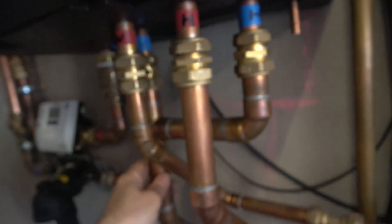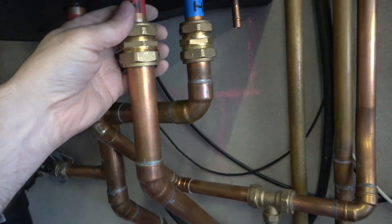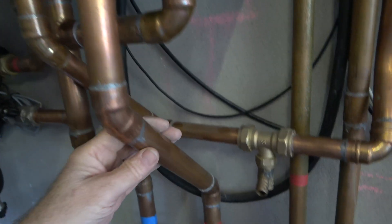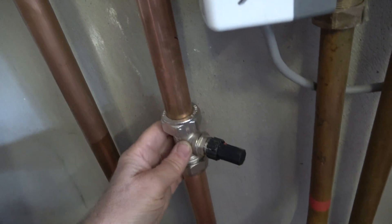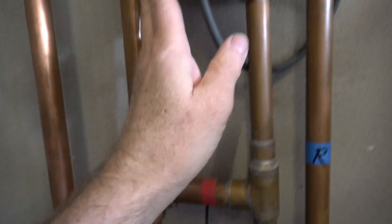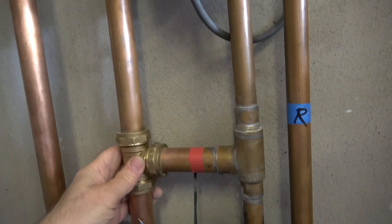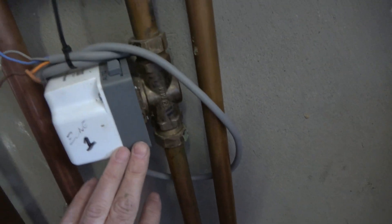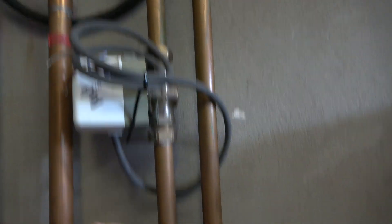Out of the hydraulic station we've got the hot water circuit and the heating circuit. The heating circuit comes down here and comes to a T. That's a pressure bypass, so if the valves are closed the pump can still force water through this bypass valve. The hot water comes out of the hydraulic station to this T and either goes down if zone 1 is on and the valve is open, or up if zone 2 is on, or indeed both.